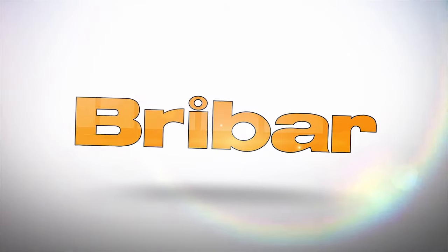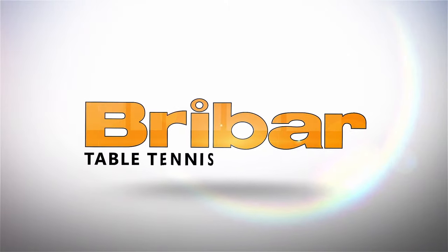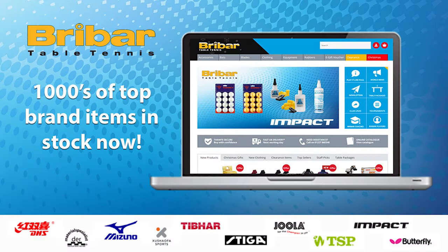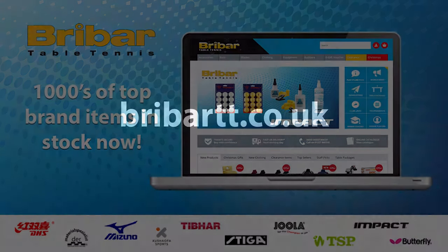This video is brought to you in partnership with the fantastic Brybar Table Tennis. Brybar sells a wide range of bats, balls, nets, robots and tables from the leading table tennis brands. Go to brybartt.co.uk for more information.